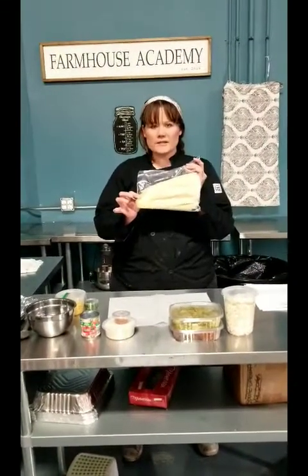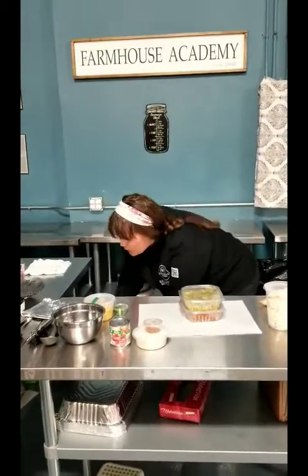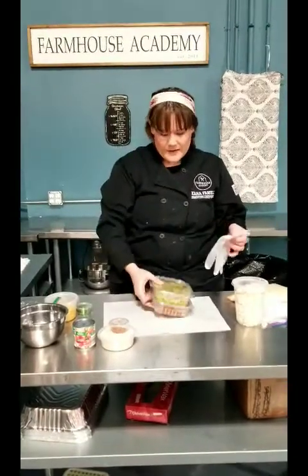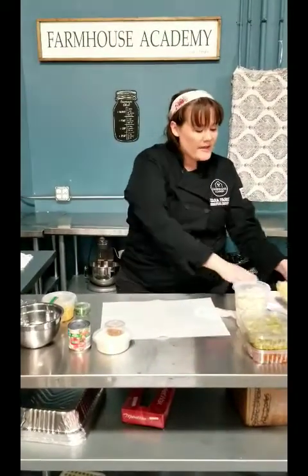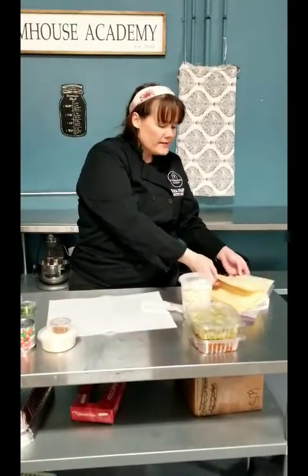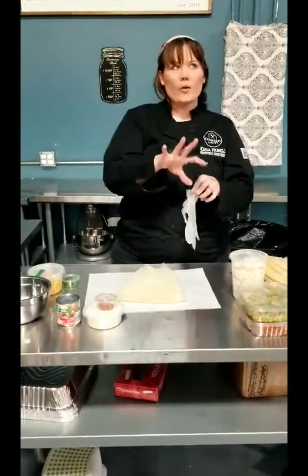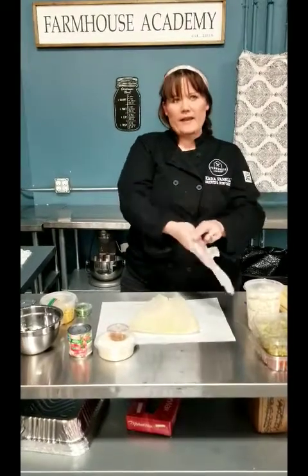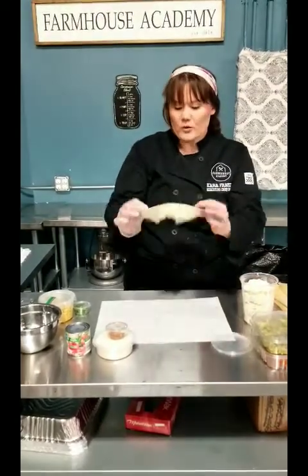You have corn husks, the masa dough, and chicken and pork filling. You also have gloves in your kit — each kit has a pair, and these are going to be particularly helpful for assembling the tamales. The corn husks have already been soaked for you. Part of this process is that corn husks need to be soaked in water — you can either boil water, take it off the heat, and soak them for about 20 minutes in very hot water, or soak them in room temperature water for about three hours. Either one works.